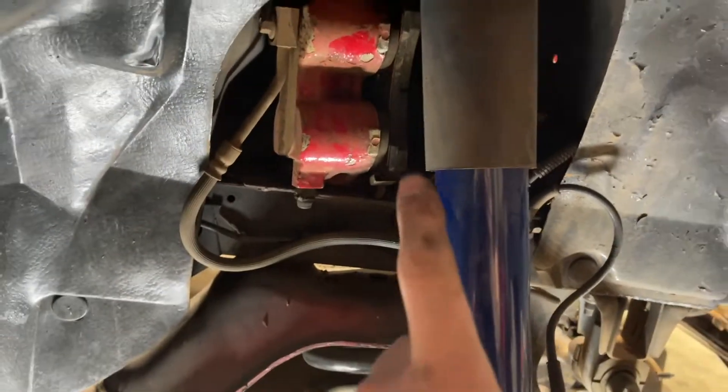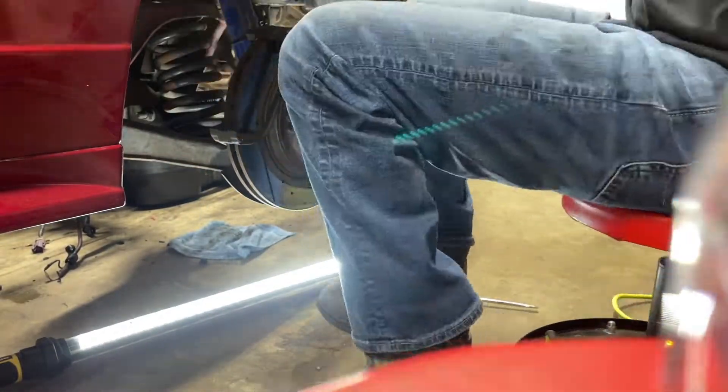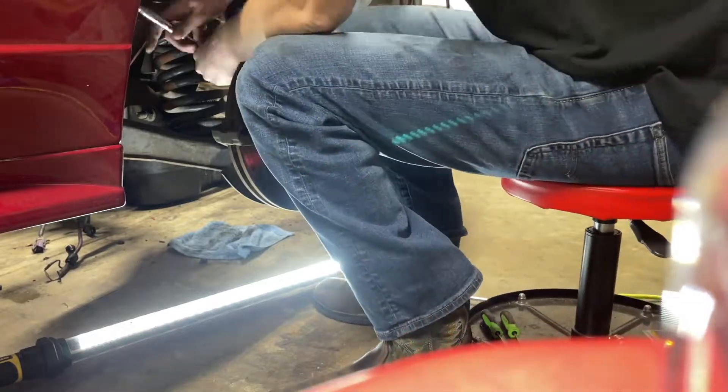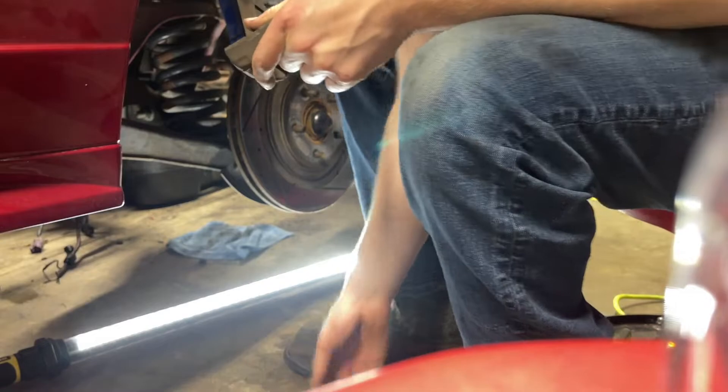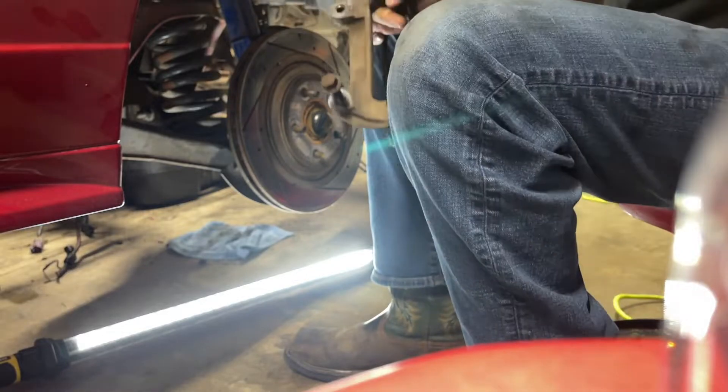These cars have a nice little notch up here that you can sit the caliper on. If you're really tearing into stuff it might fall down, but you can use a bungee if you prefer — it sits up there pretty nicely. We'll leave it up there for now. Next, to get this caliper bracket off we need to remove two 15mm bolts here. Now we can remove this, get the rotor off. There's your caliper bracket — we'll set these bolts back into their home so we don't lose them.